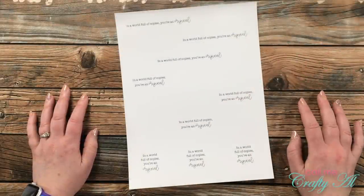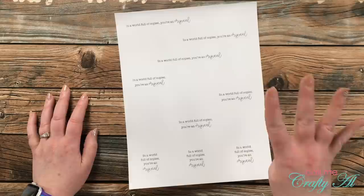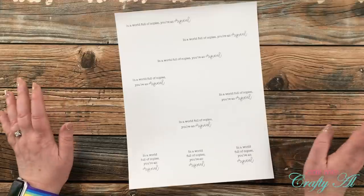Hello crafty friends! It's Alicia of the Call Me Crafty Ow YouTube channel and in today's video I'm going to be making four cards using the same sentiment but that look completely different. I hope you'll stick around and see what I'm going to create.